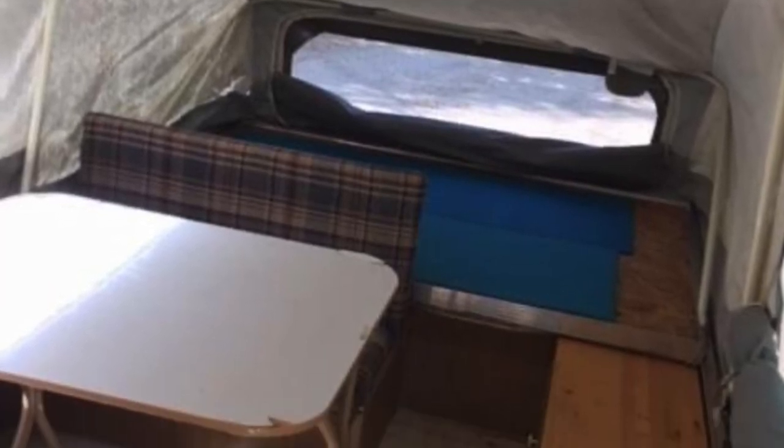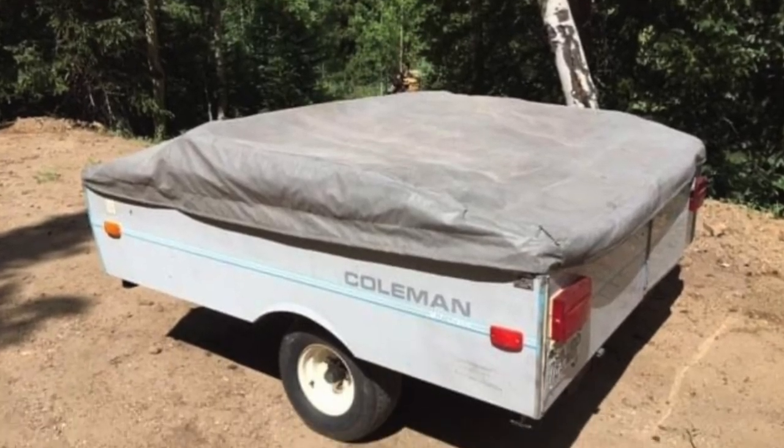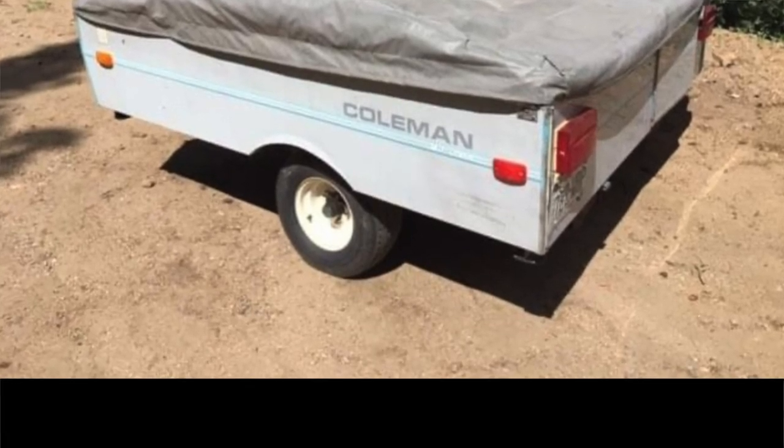We've been doing some work on it, trying to get ready to go camping in a few weeks. We've always camped in our van in the mountains — I'll list that playlist in the description — so this is a little bit of an upgrade for us, a new adventure.